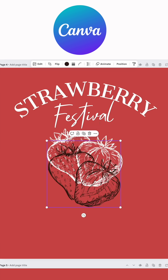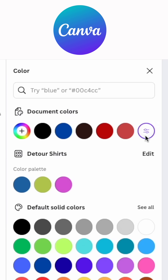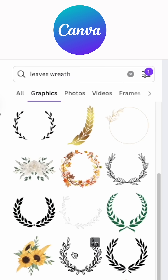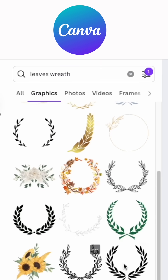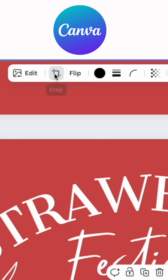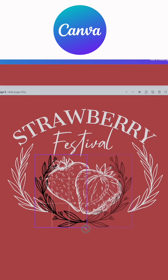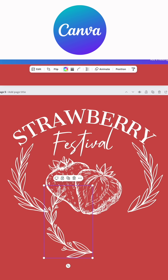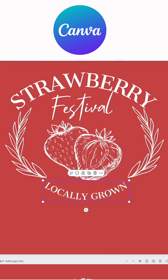For the leaves, I typed in 'leaves wreath' and you can see there are so many different ones — pick the one that you like. If it's connected, all you have to do is go to crop and crop it halfway like that. Then if you want to make it white, just turn it to white — boom.